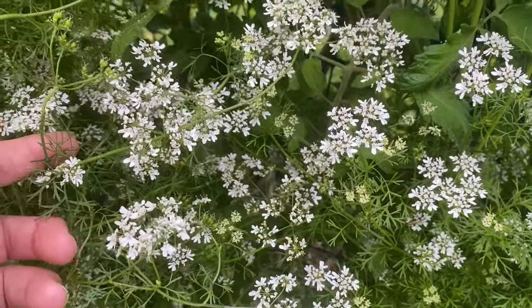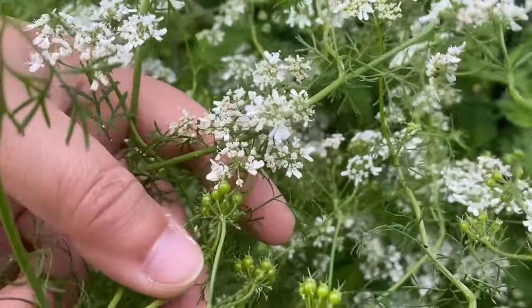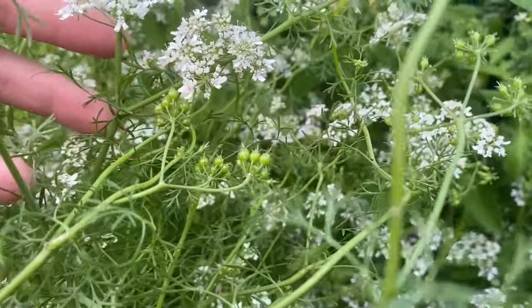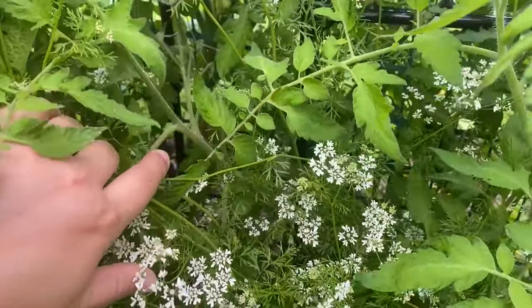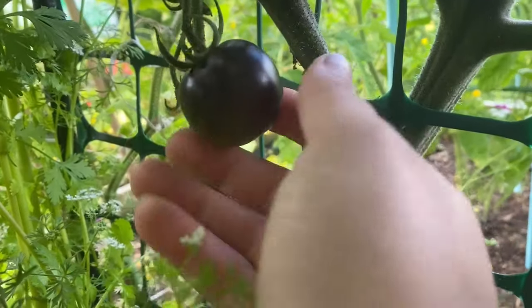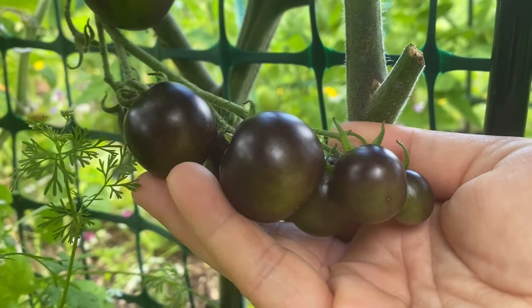My coriander is starting to bloom — it's a bit wild. I had to tie it up because it was falling down to the ground, but we will have our seeds soon. You can see here that it has the flowers and then these little balls — they will dry out and be our seeds that we'll be able to keep. Once the seeds dry I'll grab those and we'll get rid of this coriander, but at the minute I think it looks beautiful with all its white flowers. And if we go through this jungle of coriander there are tomatoes back here — I think this is the purple cocktail that's growing. These are getting closer to ripening but not yet, they still have a bit of green on them.